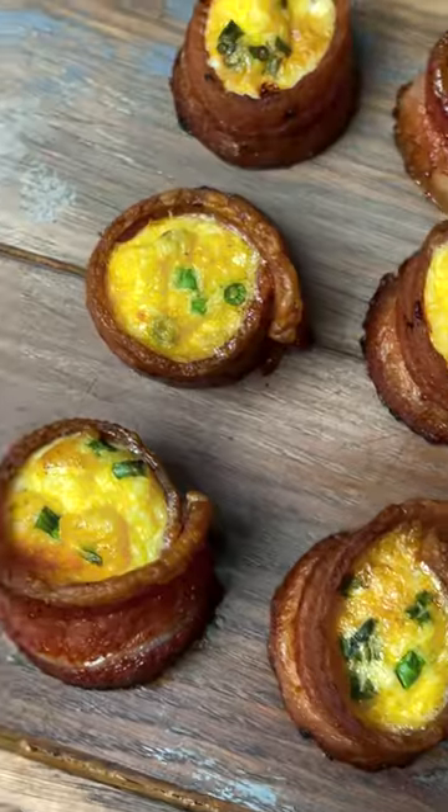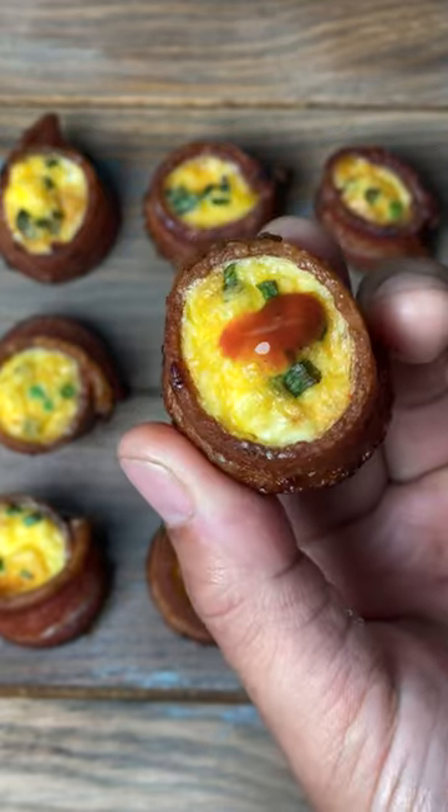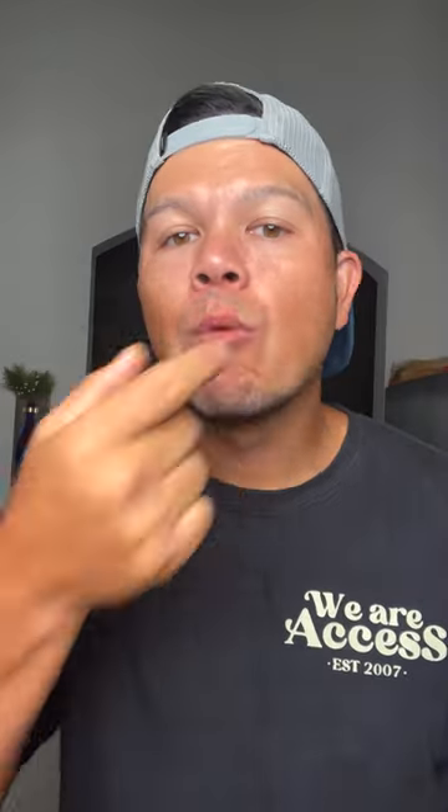What you have are breakfast pig shots — egg, cheese, bacon, and sausage all in one bite. I like a dab of hot sauce on it too. Give these a try and let me know what you think. Enjoy!